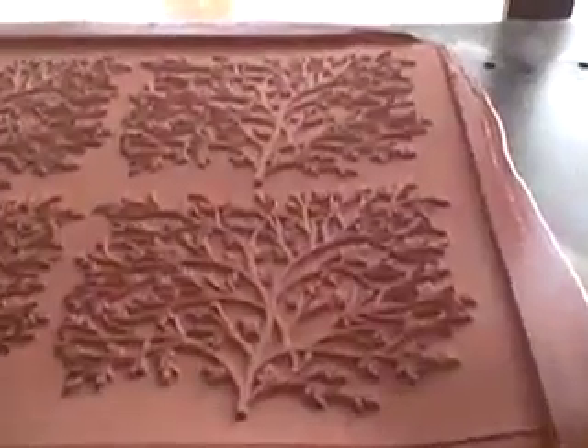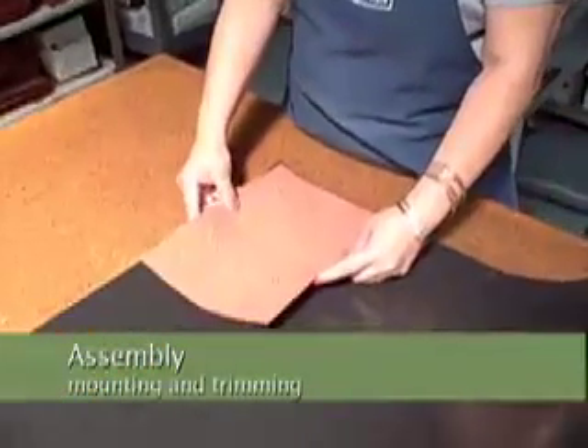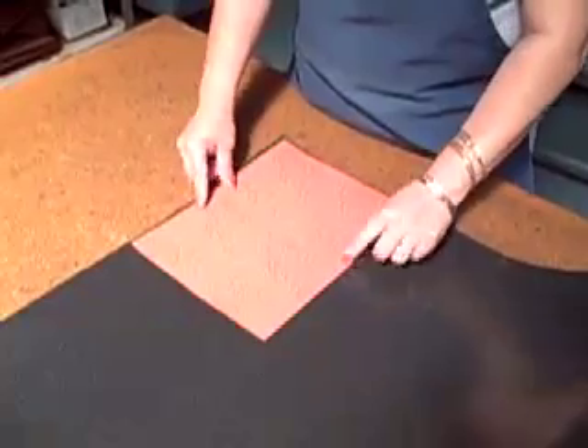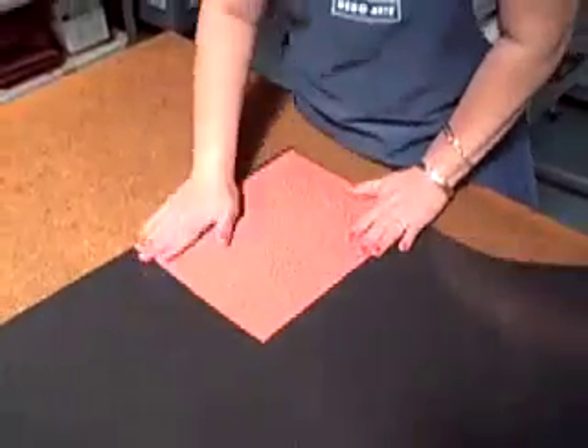We deeply etch our stamps for a true impression. Here's our sheet of rubber — notice those are the trees. And what we're doing is we're going to mount it on a foam mount so that it stamps true.